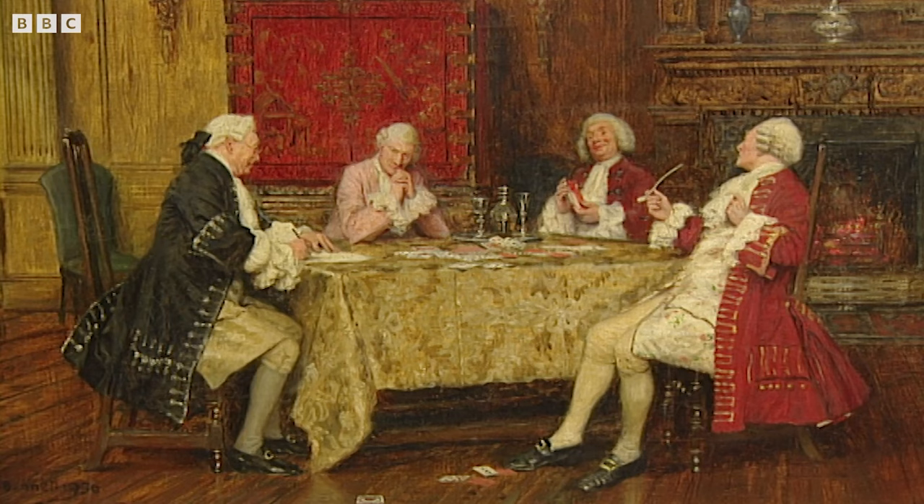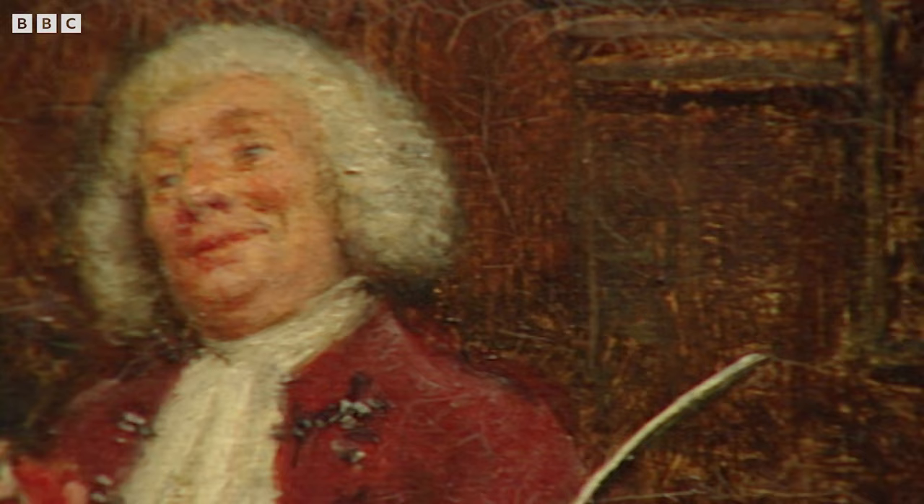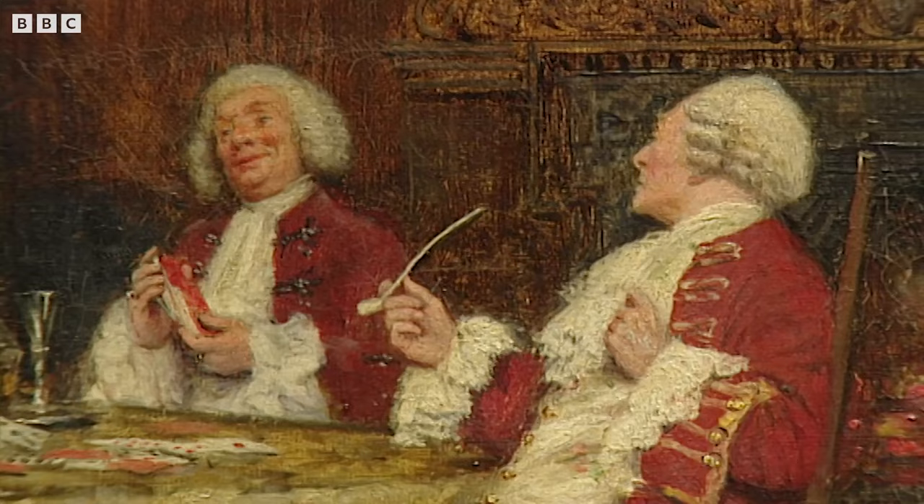It belonged to my grandfather, and when he died in 1934, my father, who was grandfather's son-in-law, purchased it from the estate for £60 because he liked it. And when my father died, and my mother in due course, it came to me.